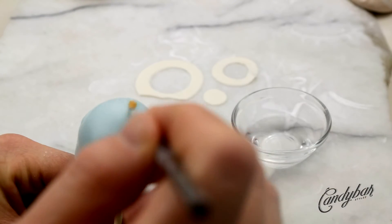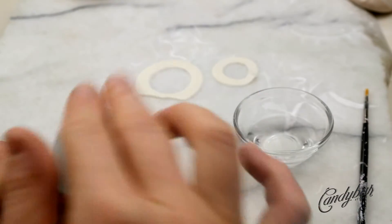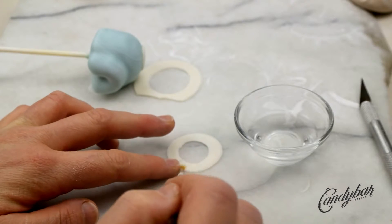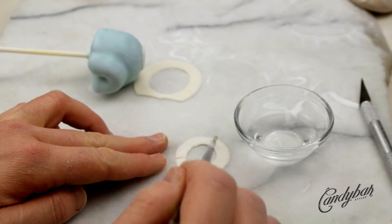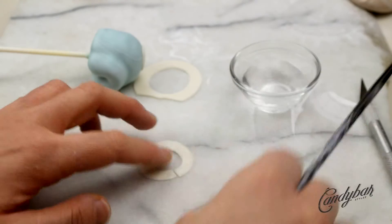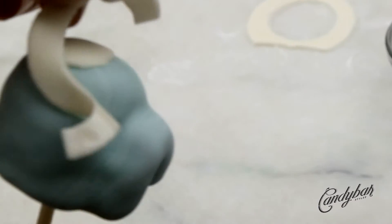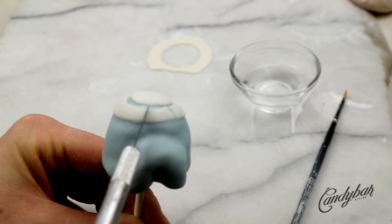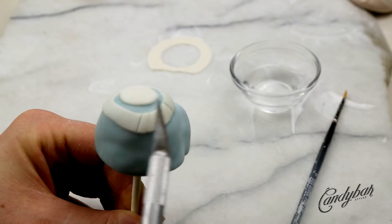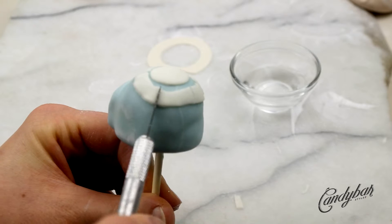Now we apply the fondant to the cake pop. I start with the center piece first on the very top, then use a knife to cut one side of the circle so it lays easily around the cake pop. I use a little water to help it adhere better. Then I used the knife to cut out random pieces to give the white circles a brick structure, which is very typical for an igloo.